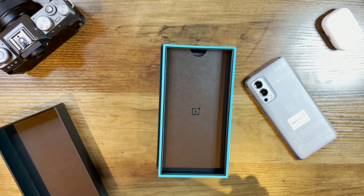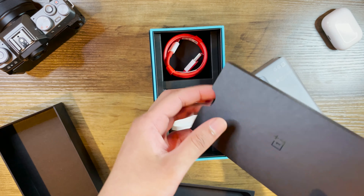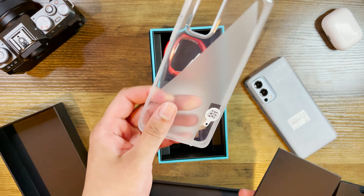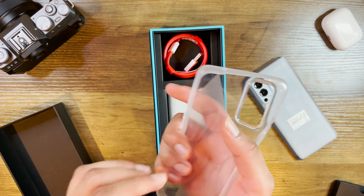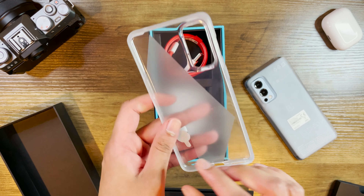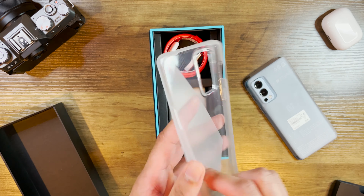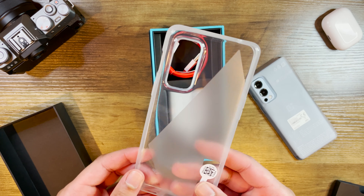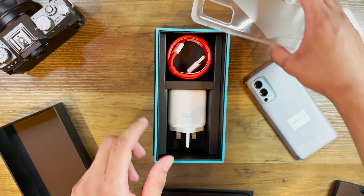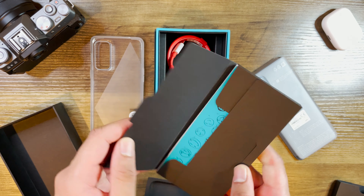Let me set the phone aside and have a look at what else we get in the box. Of course, it wouldn't be OnePlus if they didn't give you a case. You get a nice textured clear case which actually feels a lot better than the one that came with the Oppo I reviewed earlier. This feels quite nice — not cheap at all. It's got a nice textured design, quite a quality feel for a free case.